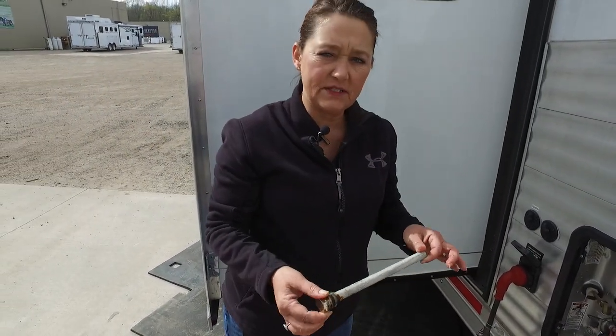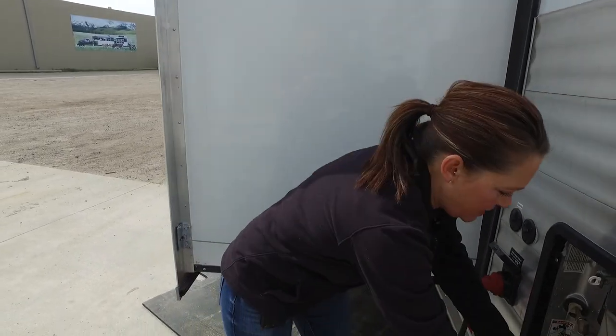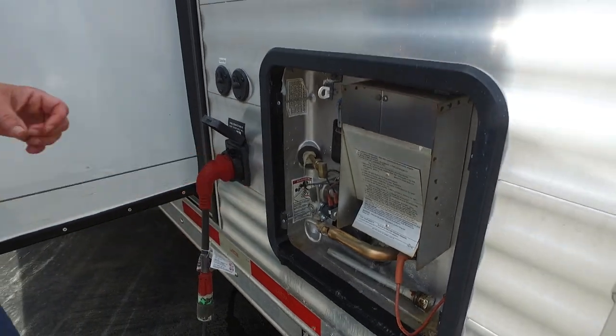When you do this every year, it's a good thing to get in the habit of putting everything in one place so that you don't have to remember come spring where everything's at. So this fits right in here — it doesn't hurt to leave it in there for the winter. And we're going to do the same thing with our caps, which you'll see in just a moment.